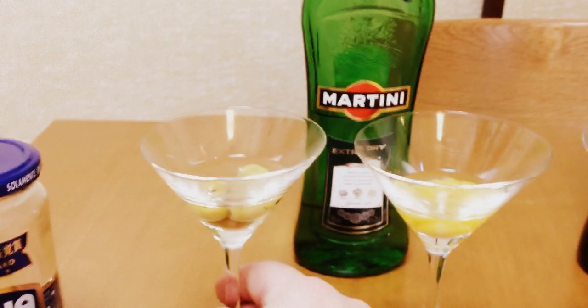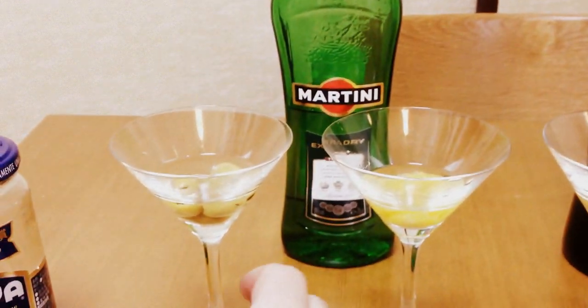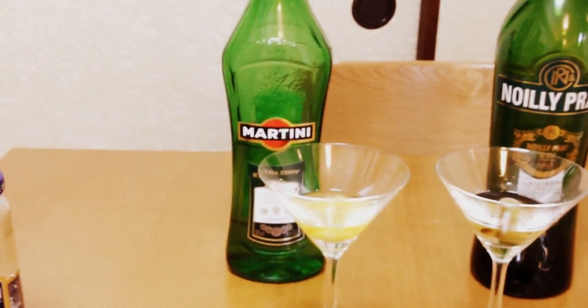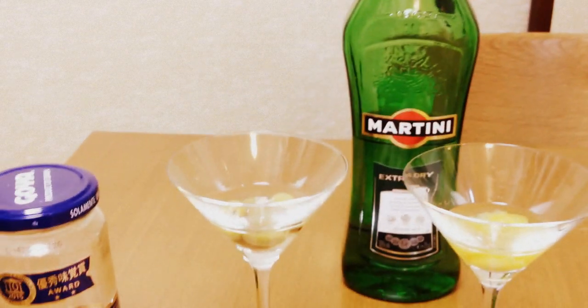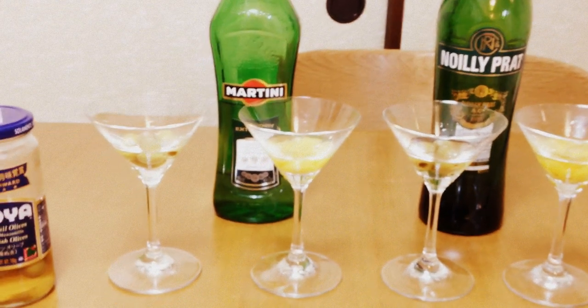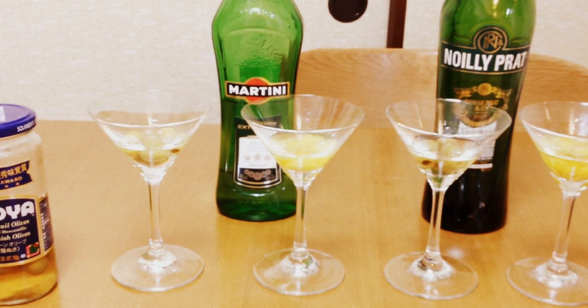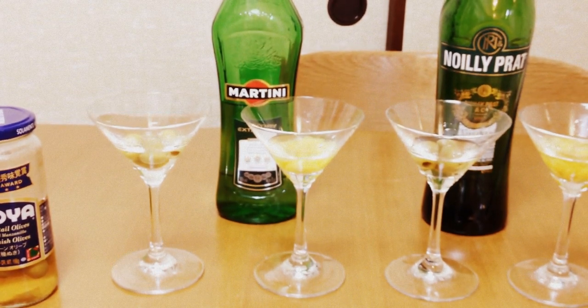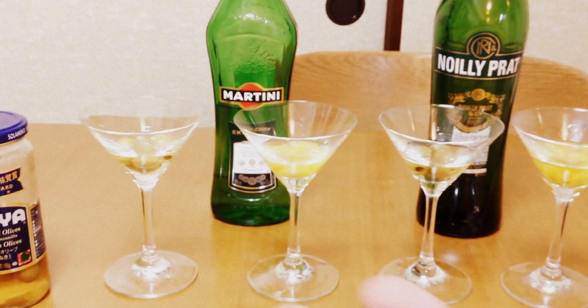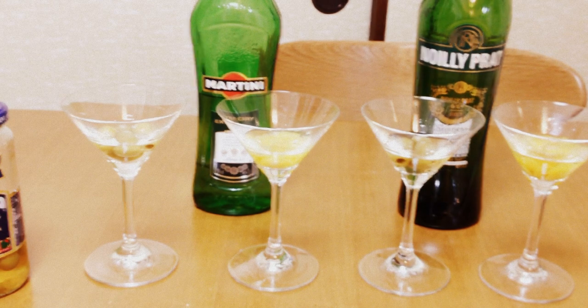I usually make my martinis in America with Tanqueray gin, Martini and Rossi vermouth, and olives. So my first thing is just to taste this. It's briny — and that's not a drink, so it's like half brine and half vermouth, not something you would want to drink on its own. But it's not completely terrible. You can taste that the brine and the Martini and Rossi don't really clash with each other.